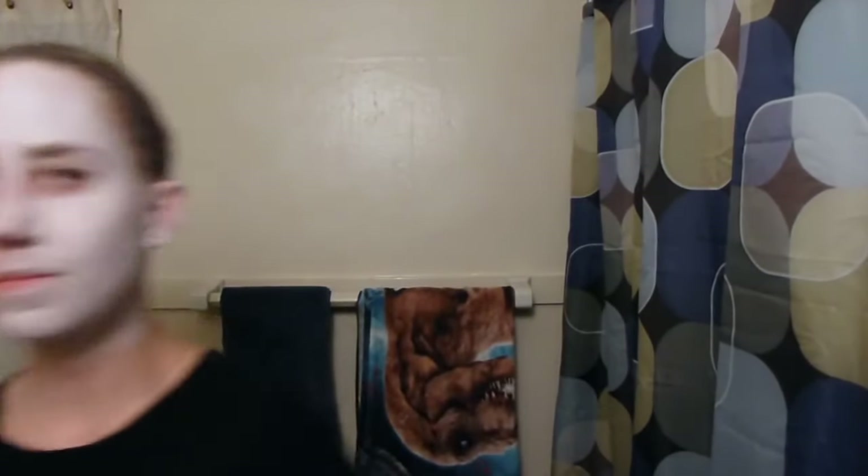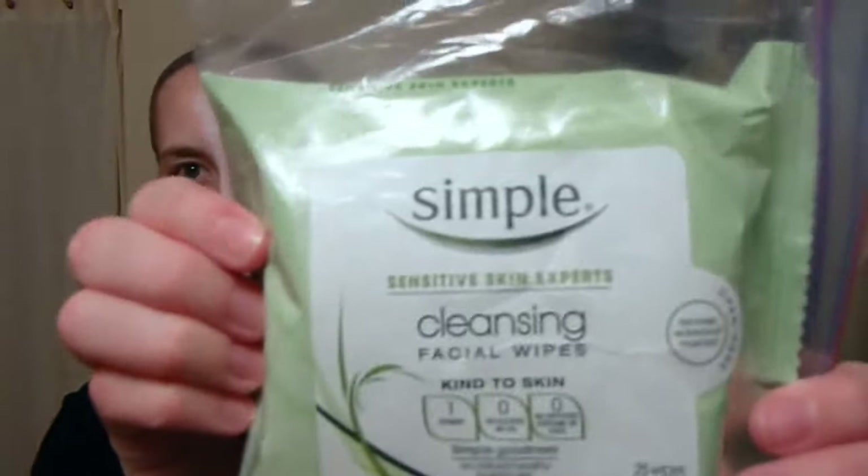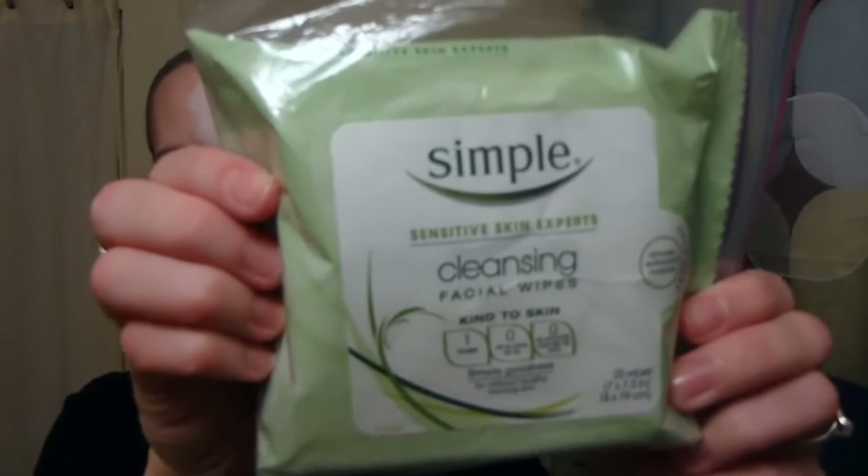And there we have it — a quick tutorial on how to apply white costume makeup. One last quick tip: when you're ready to wash your face at the end of the night, I recommend simple cleansing facial wipes. These wipes are great for removing stubborn waterproof makeup, yet are great for sensitive skin. Thanks for watching, guys!